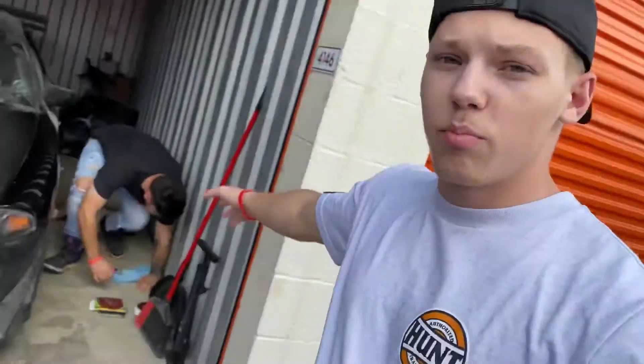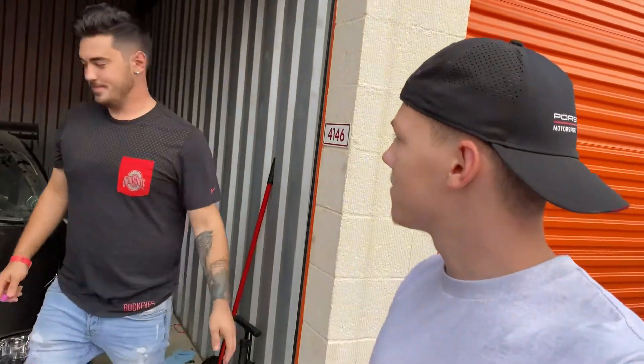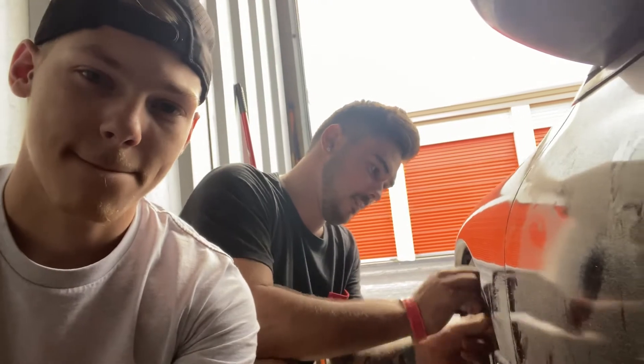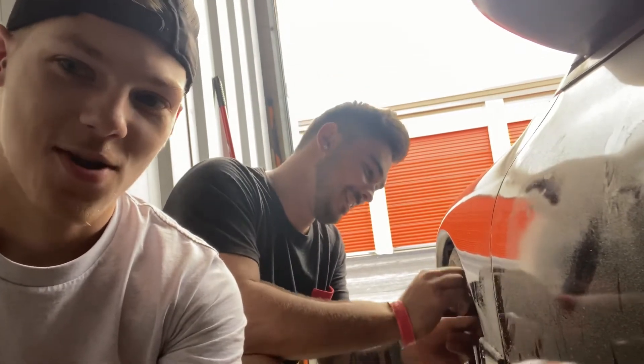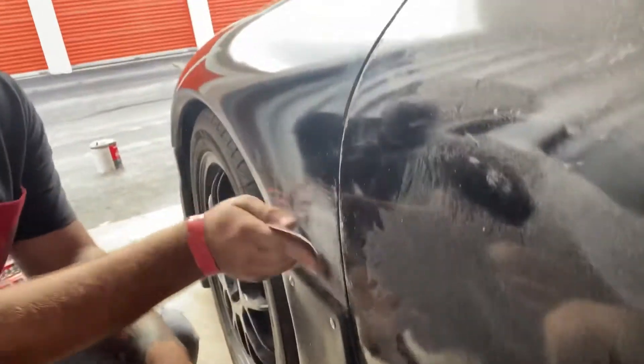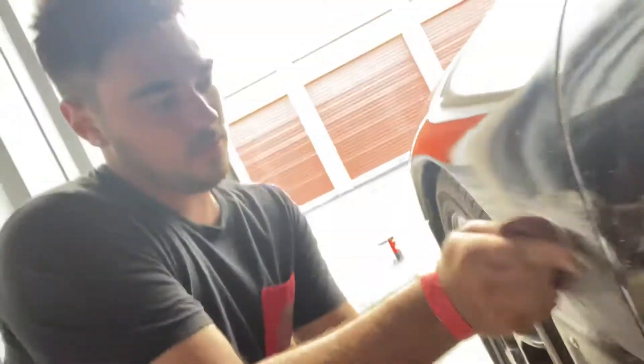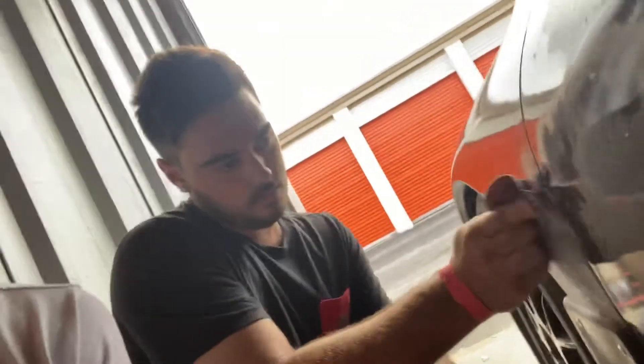What is up guys, day two here. I'm gonna get these side skirts bonded today. My big brother Brandon is here to help me out. Brandon is sanding up this fender so that the bondo has a good rough surface to grab to. I'm going to put you guys on the time-lapse and we're going to get this started.